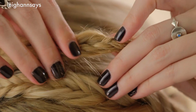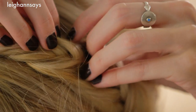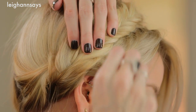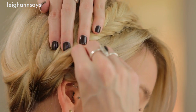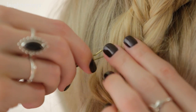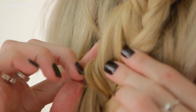Kind of going behind the braid and then tucking this end underneath the other braid — it's all about hiding things with this look — and securing it in place. Basically you just have to work with it, and if there's a bit that's sticking out and you need more bobby pins, add them. If you don't, you can skip it.